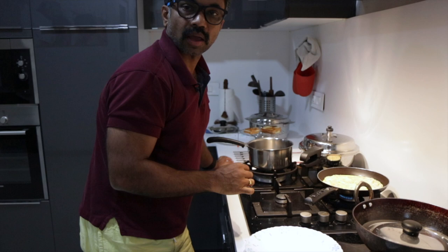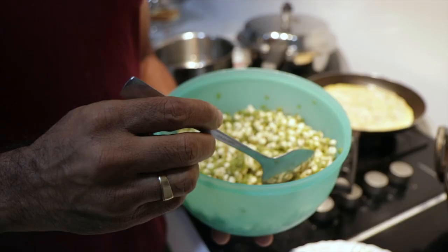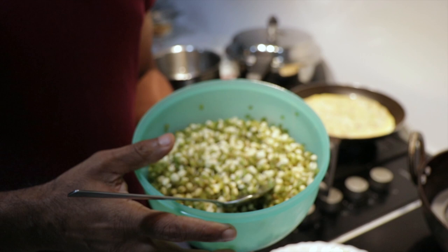Having 2 to 3 eggs a day is good for health if you're working out — it's a good source of protein and all kinds of vitamins. These are sprouted grams — it's a good source of protein and also one of my favorite foods, my regular food.